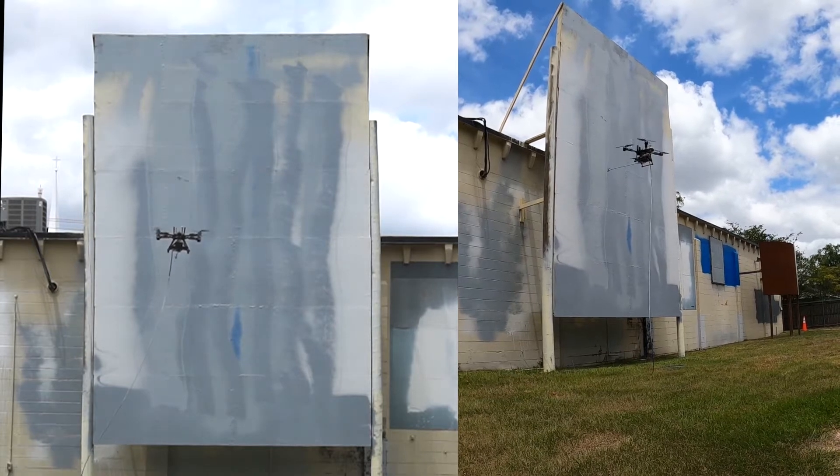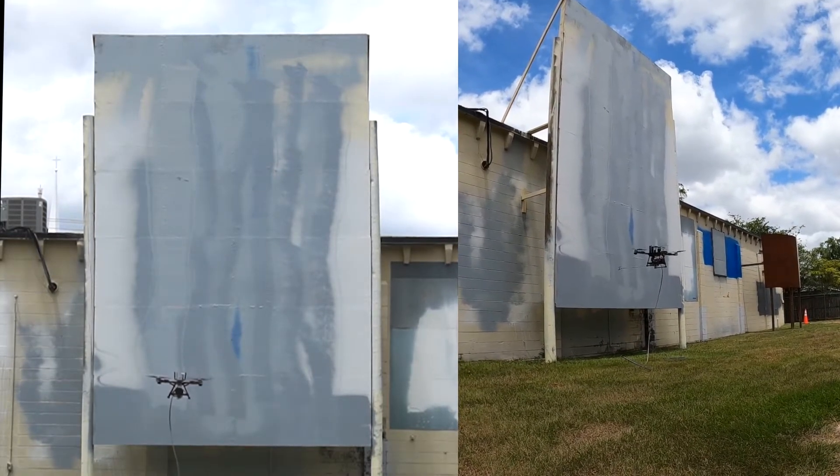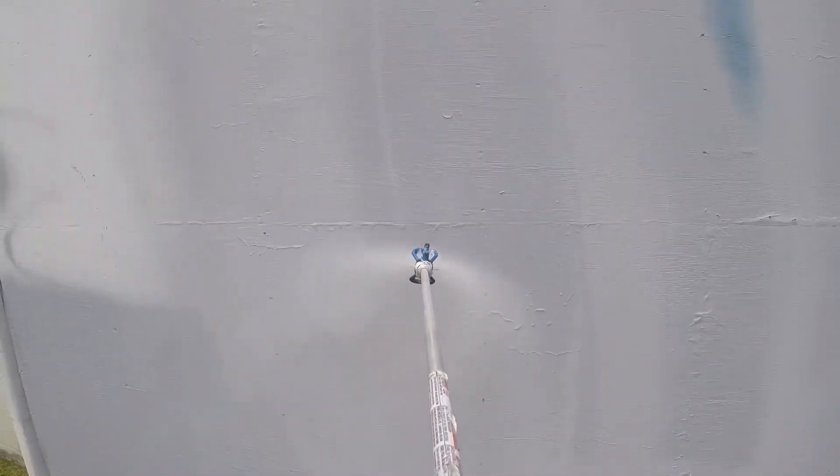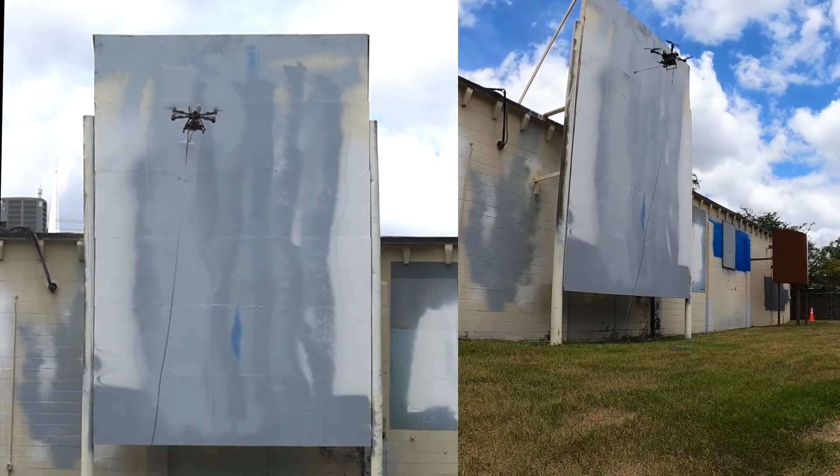We're actually being turned a little bit by the yaw and by the effects of the hose. We will see that throughout most of the video, just because of the wind speeds and the effect of the hose. The larger aircraft won't be as affected by this because it has more power and more weight.